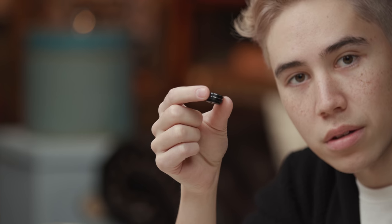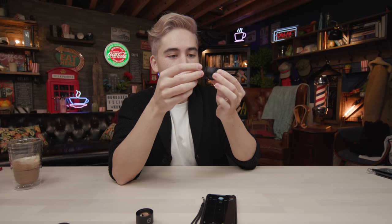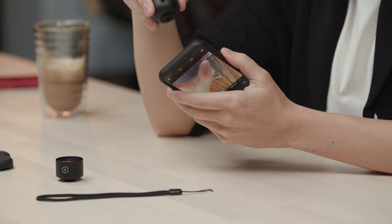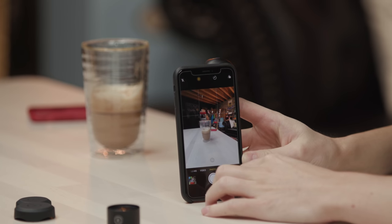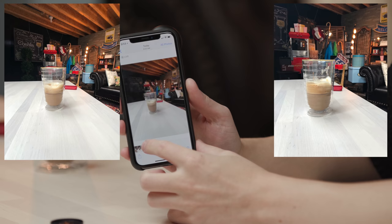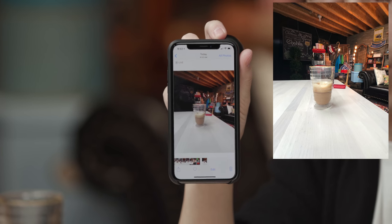The Moment wide-angle lens is a 0.64x zoom. Compared to the original wide-angle, it's significantly wider. It looks like it came out of the phone by itself — very natural, no obvious distortion. That's kind of exactly what you want from one of these lens systems.